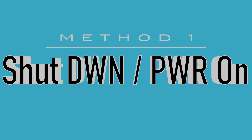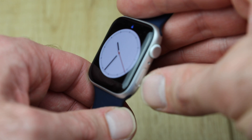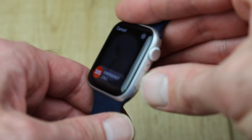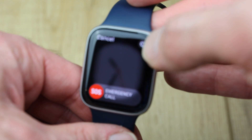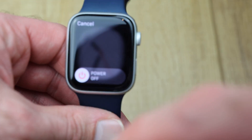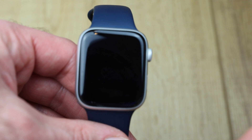Method one: shut down and power on. This is the recommended method to restart an Apple Watch. To power it off, hold the side button until you see either a power off slider or a power button. Starting with watchOS 9, there's an extra step of tapping the power button in the upper right, and then after you tap that you'll see the power slider as you can see here. The screen will go black — wait a few seconds and it should now be off. Now press and hold the side button and you should see the Apple logo while the watch boots.